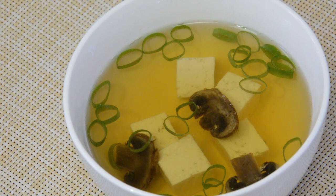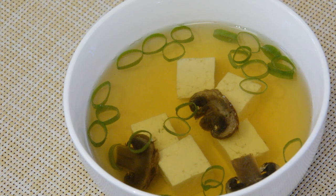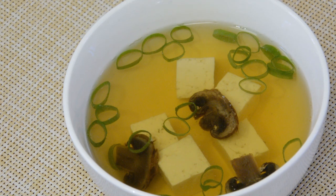We have finished the basic method of making dashi. This dashi is the basis of Japanese cuisine. Please try cooking with dashi made from bonito flakes and kelp when you have time. Thank you. Bye.